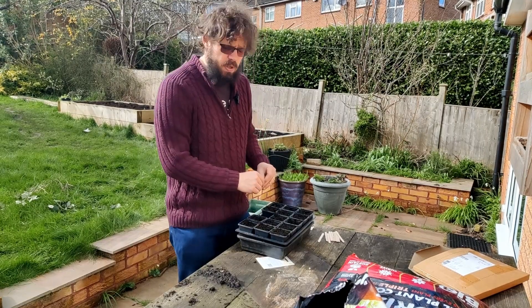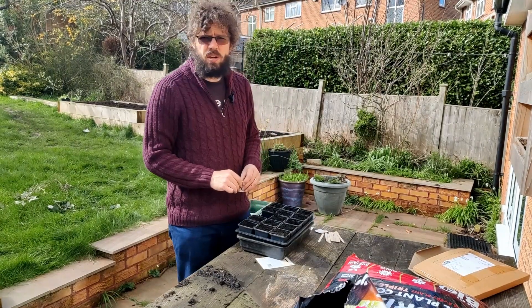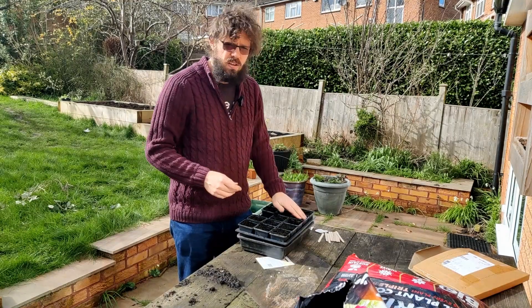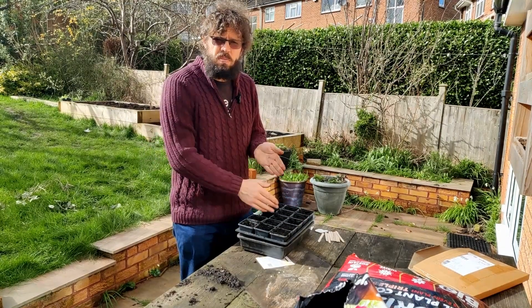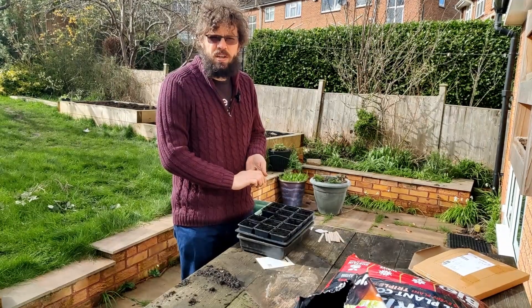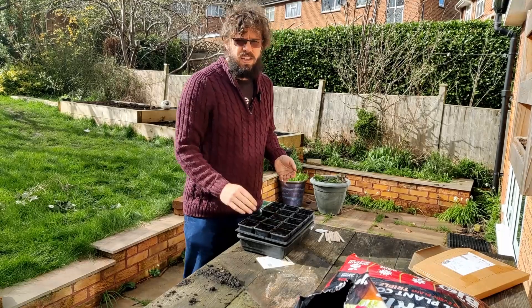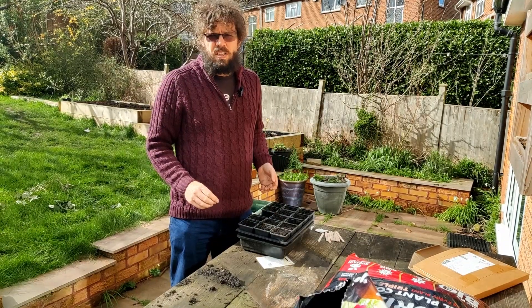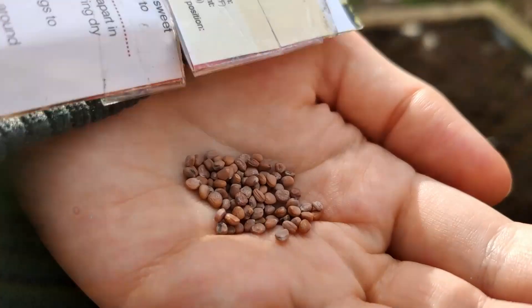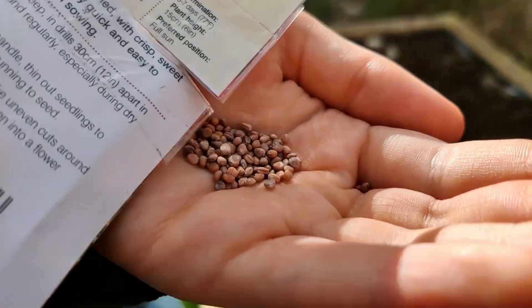I think that will be all for this week in terms of planting — if I get carried away this video will get way too long. Let me know in the comments how you're progressing with your garden and how far behind I am — make me panic! Hopefully we'll do some more planting next week and see if we can catch up. Oh, one last thing — for this week we're also going to put a few radishes in.